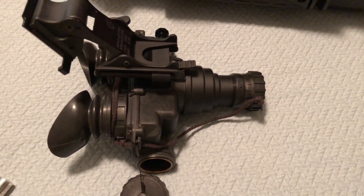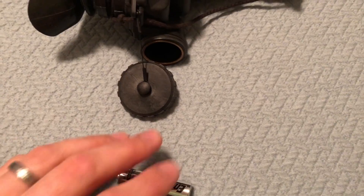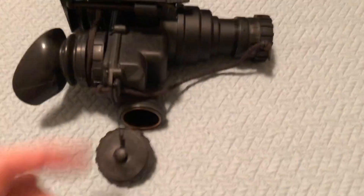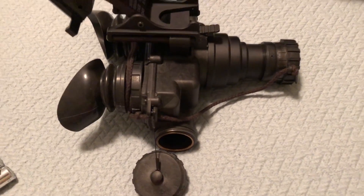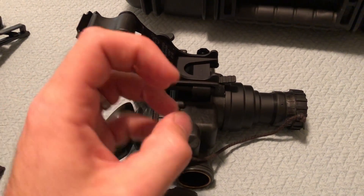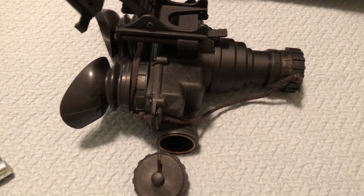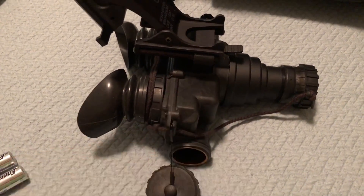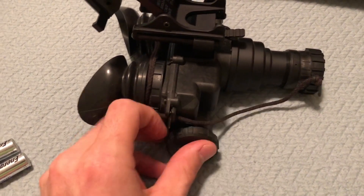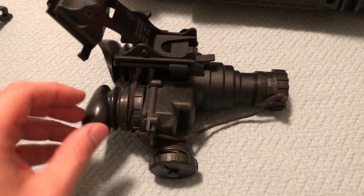Depending on the tube quality you get — if you get into white phosphor — it gets pretty crazy. My night vision is green. L3 does make a new tube called white phosphor, and it looks like it has a blue hue but it's actually called white phosphor; this is green phosphor. Green is the original color of night vision because it's the color the human eye has the easiest time perceiving and differentiating shades. White phosphor makes your environment look brighter, but green is easier on the eyes if you're looking through them for hours.